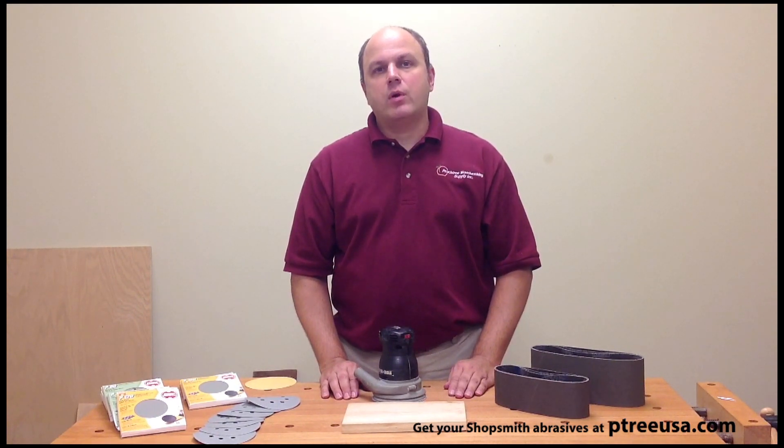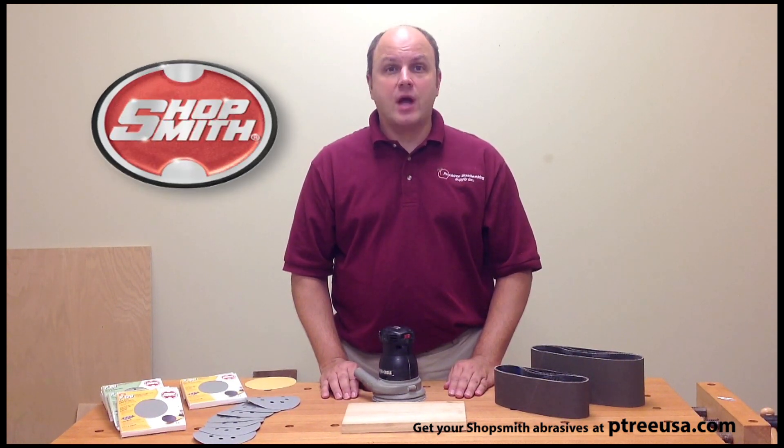Hi, I'm Dave Hughes and welcome to my shop. Today I'd like to take a little bit of your time and introduce a brand new product to you by Shopsmith.